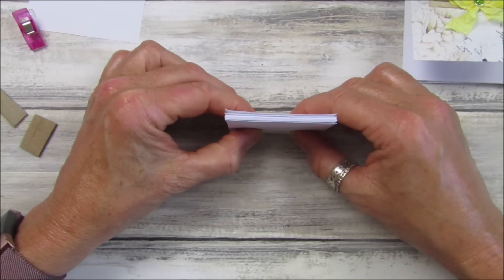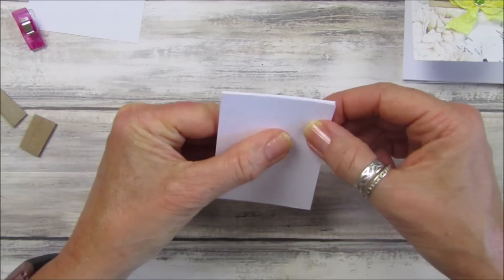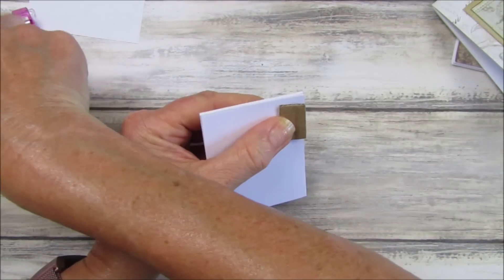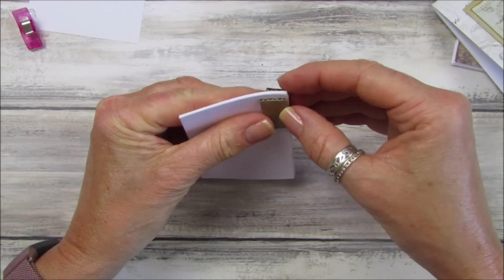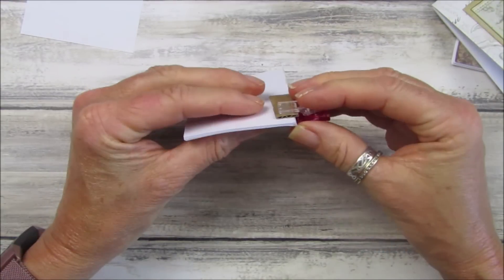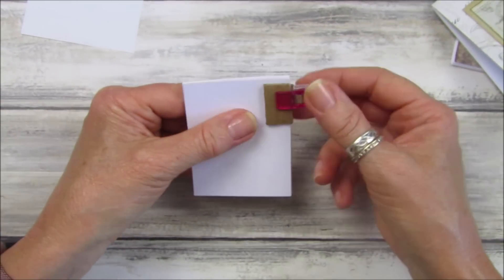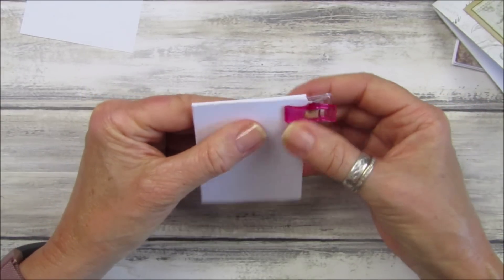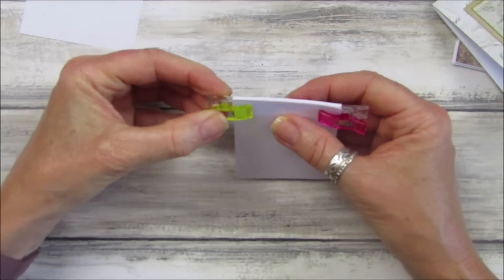Just drop the stack onto your desk or something flat, make sure it's straight. I've taken a couple of bits of card just to hold it together, and then I've got one of my little clips — you can use bulldog clips too. If you're giving them to people, clips stop them marking the paper, but these are just for me so I'll just hold them together like that.